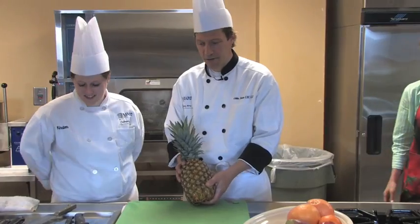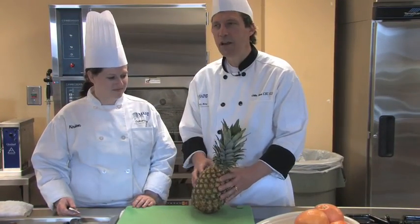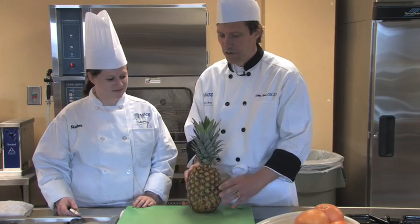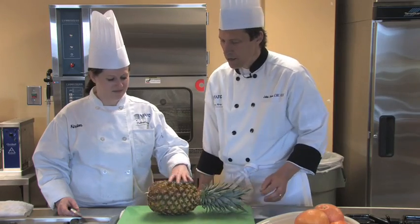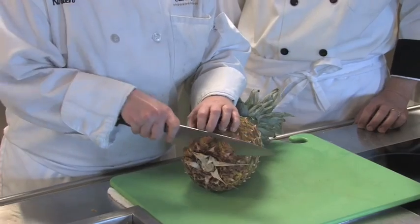Kirsten is actually going to demonstrate how to do this today. They are a little bit intimidating, but it's not that difficult to tackle if you know what to do. So the first thing we're going to do is lay it on its side, and then Kirsten is going to cut off both ends of the pineapple.